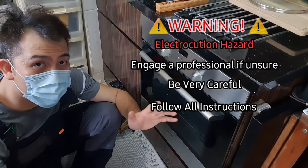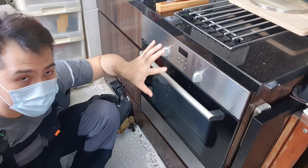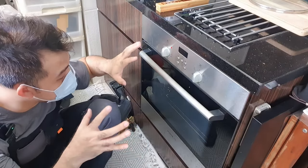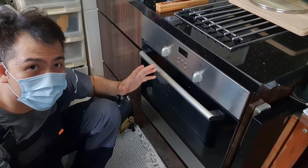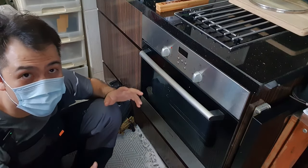With that out of the way, let's get into it. We have an oven here, and a common cause is that moisture gets into the coil. One way to solve that problem is to dry out your oven by running it from the lowest setting up to the highest setting. But sometimes at the lowest setting you can't even turn on the oven — the house trips immediately.